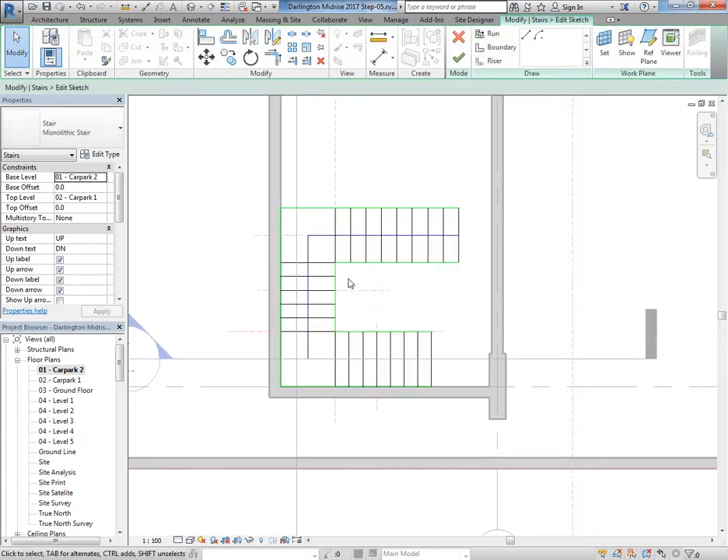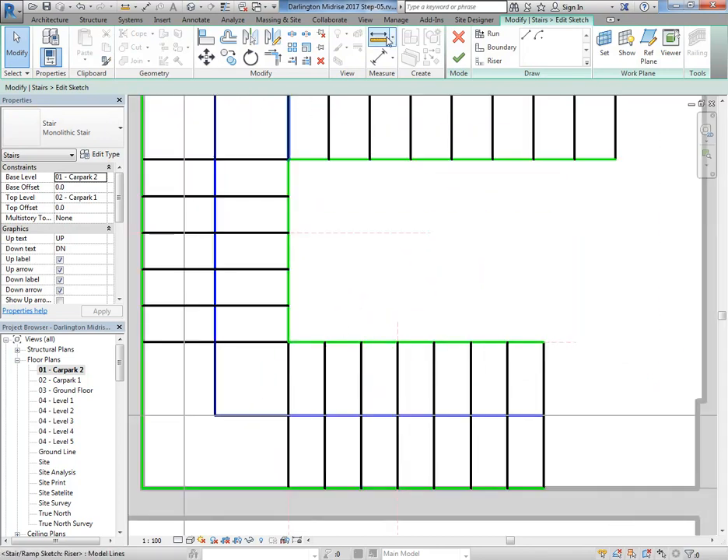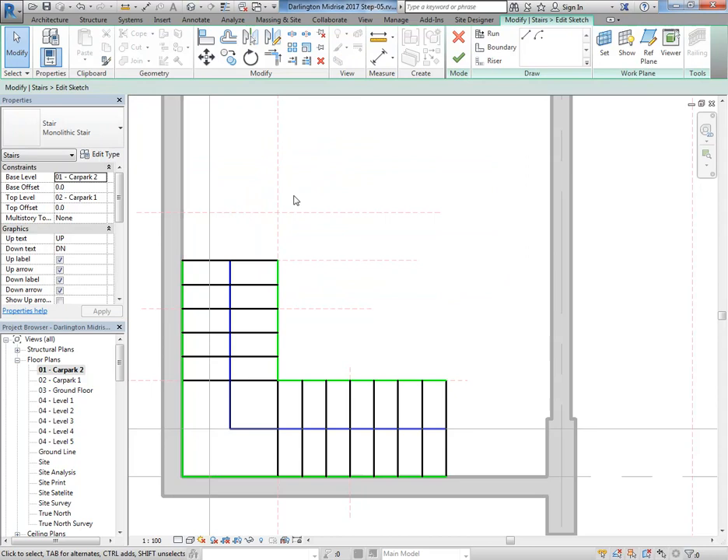If you want to edit the stair, go to Edit Sketch. The tread here is obviously different to the one at the bottom — as I've been making adjustments that's gone out of whack, and this happens all the time. So 280, then 250, and then here that one's 250 as well so that's fine. I'll just delete the first and last flight, and then you'll see that the landing should go as well.